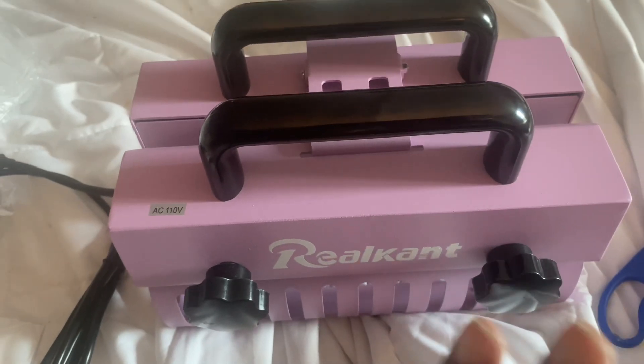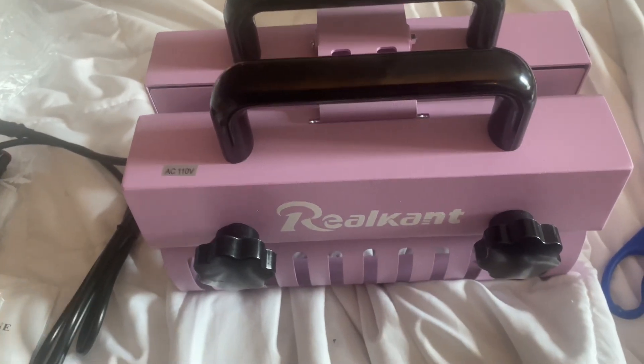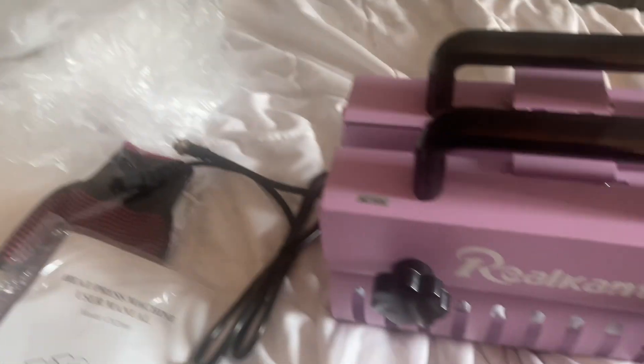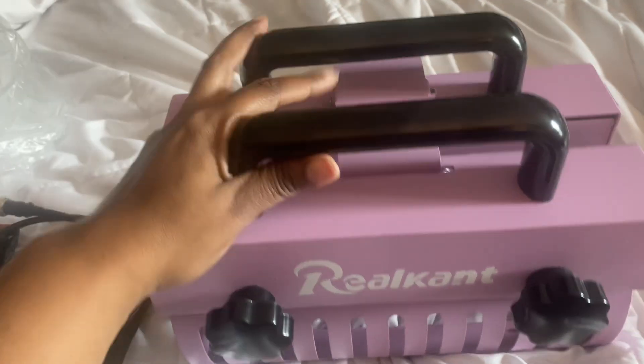Hey guys, I'm back with another video. My package came today — it came in this lovely little box here. I just took everything out of the packaging because I'm using one hand.